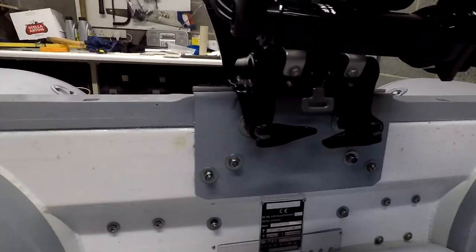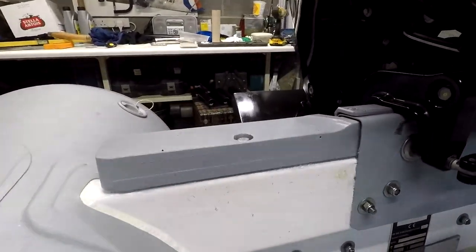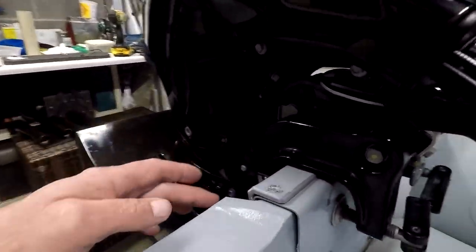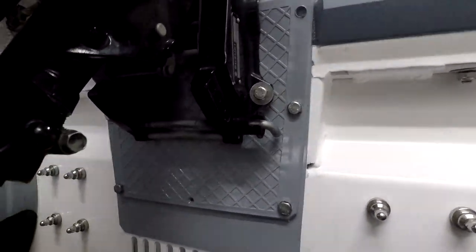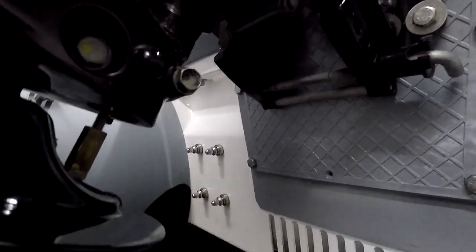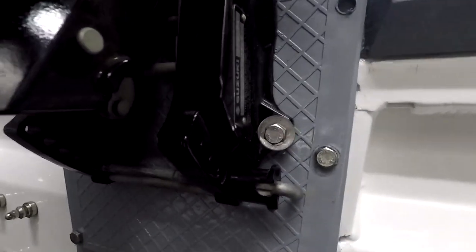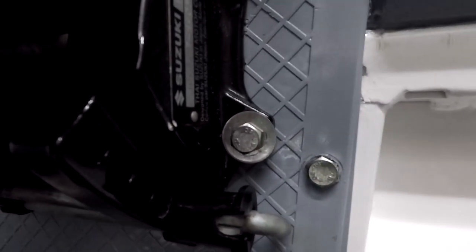So I've got a length of mahogany which I've painted grey, bolted to the top of the transom. There's a stainless steel plate bent over to the transom shape, bolted through with stainless steel bolts, nylocks and washers. Because I trail the boat and don't really inflate and deflate, I've also bolted the engine to the transom as well.